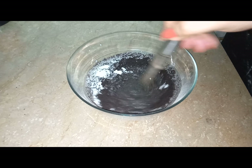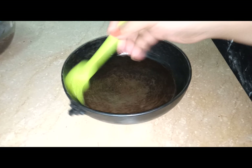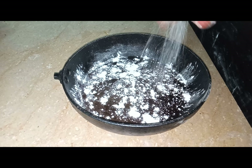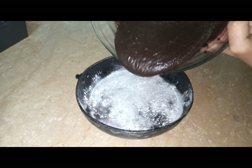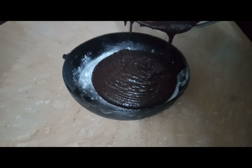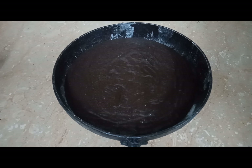Take a pan and grease it with oil, pour some flour on it, pour our Oreo mixture into the pan, and pop it into the oven for 15 to 20 minutes.